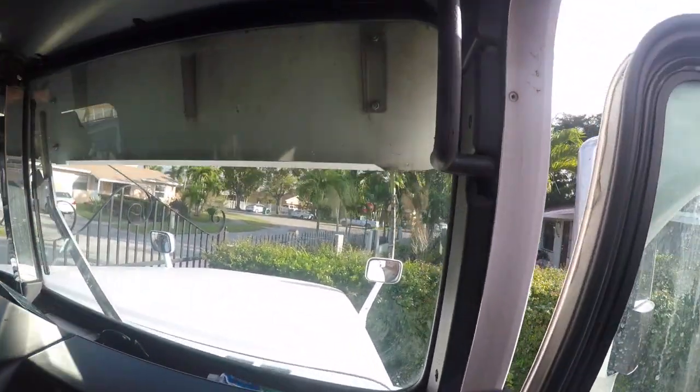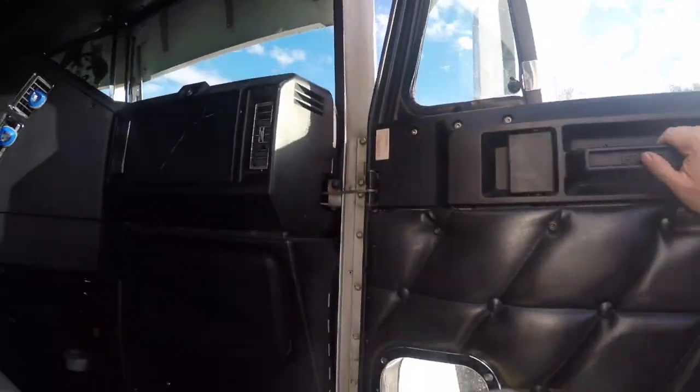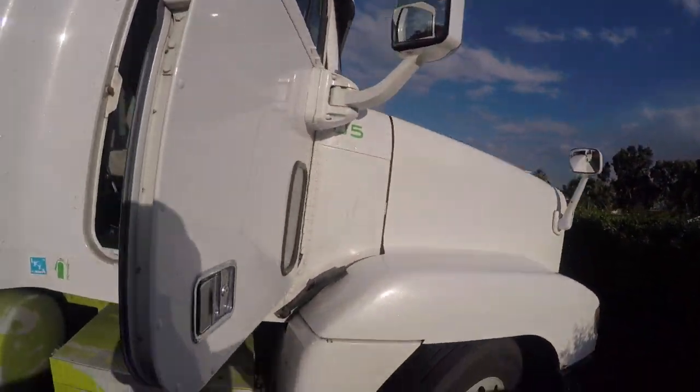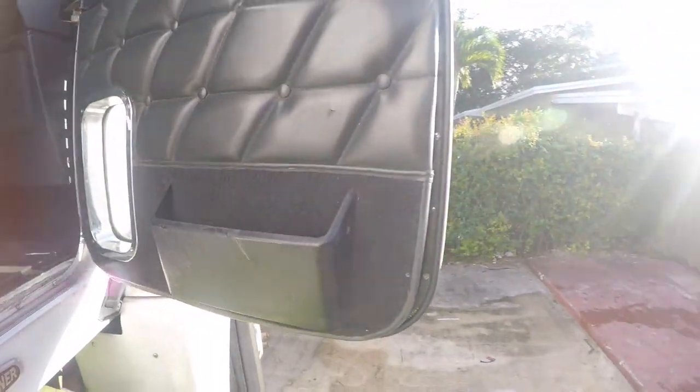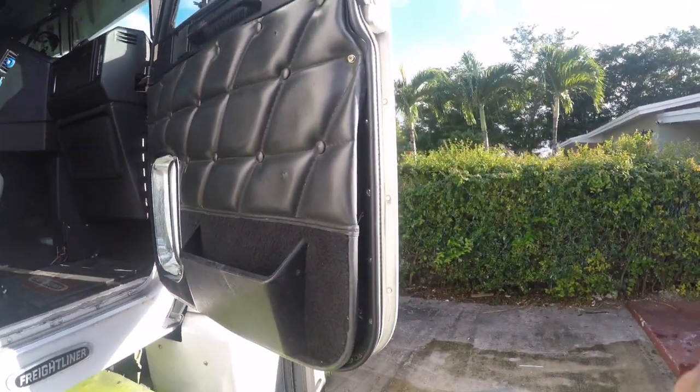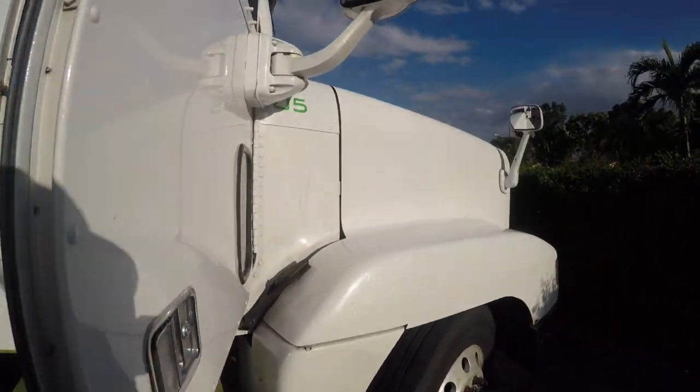People have been asking why I removed the mirrors, so in order for me to show you how I did it, I'm going to have to remove the door panels — that's what I'm going to do next. I'll show you the basic steps you need to follow.